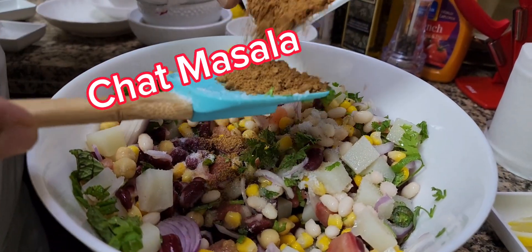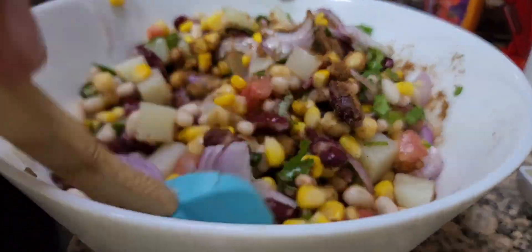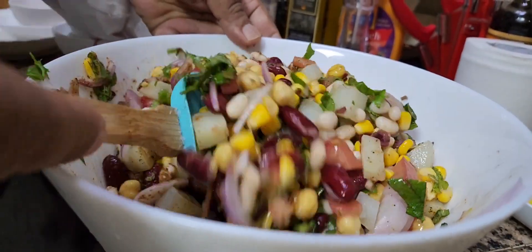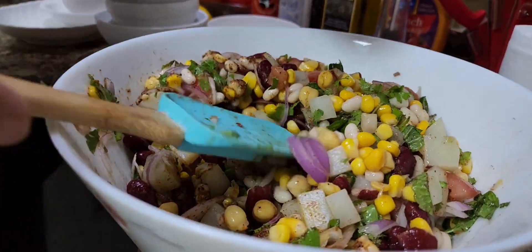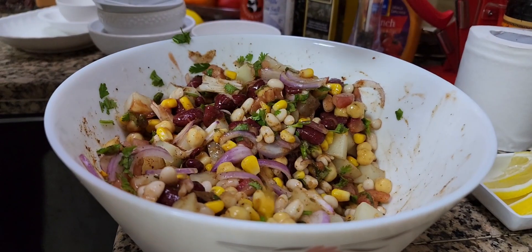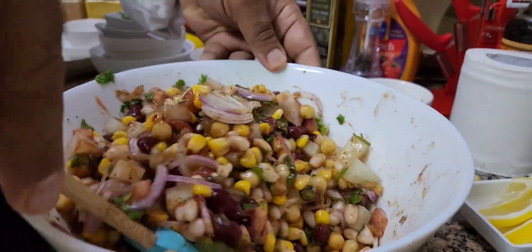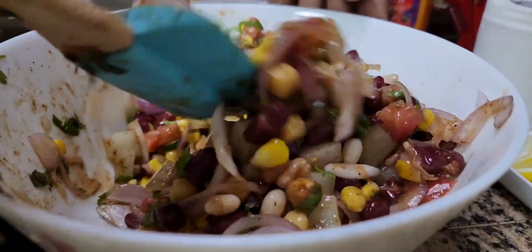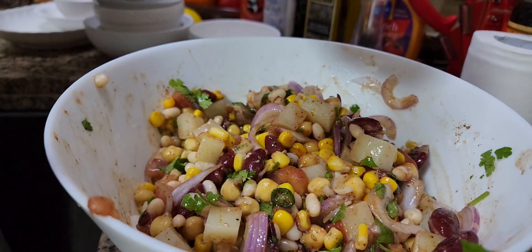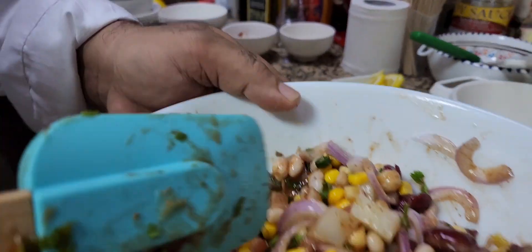Then I'm going to add chaat masala, which is almost one and a half spoons — mix it nicely. Wow, the aroma of chaat masala is coming out nicely. Now I'm going to add a little bit of tomato ketchup. Mix again well, then olive oil all the way — mix nicely, it gives a nice shine also. The very last ingredient is freshly squeezed lemon juice. I'm going to pour the lemon juice now and mix nicely.